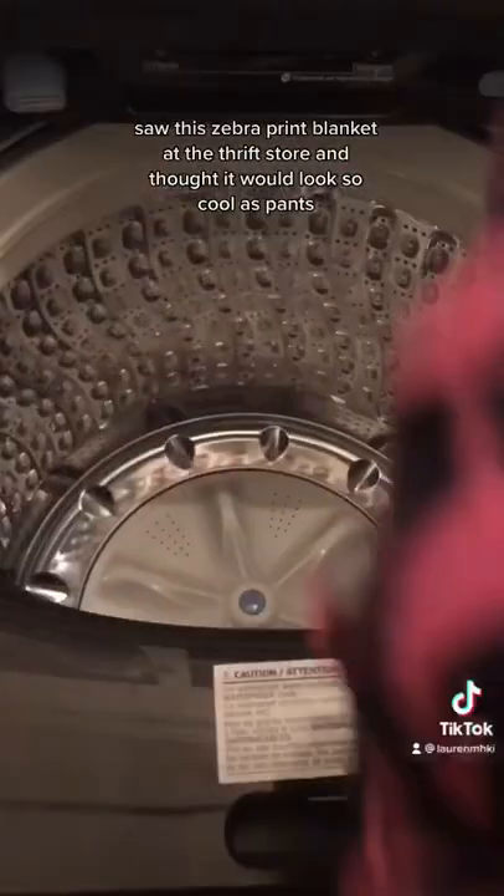Hey y'all! Saw this zebra print blanket at the thrift store and thought it would look so cool as pants. Decided I liked the white on the sides. Making them hella hella long.